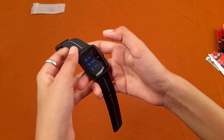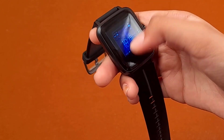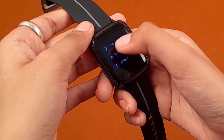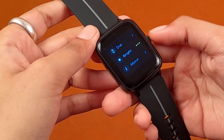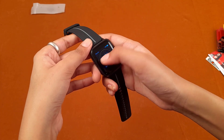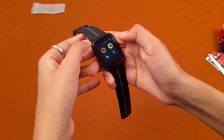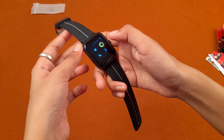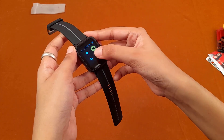In settings you can change the dial — the display interface — according to your outfit or mood. You can also set the brightness level, and there are options for shutdown and reset. On the next side there are options like automatic heart rate monitor, which you can enable or disable, and a DND (Do Not Disturb) mode.